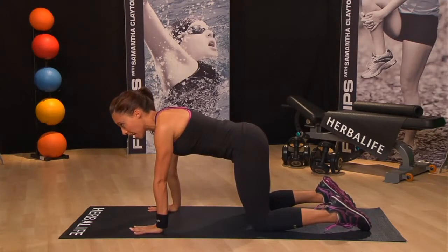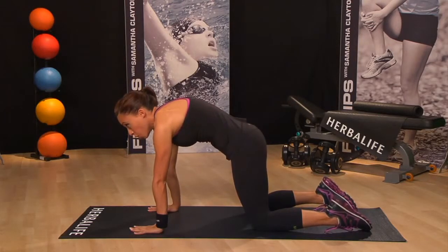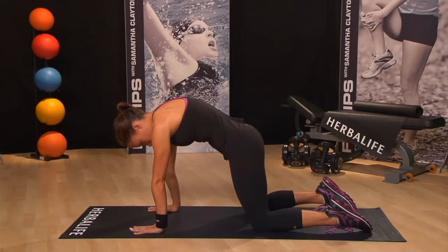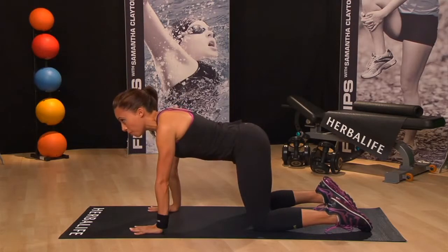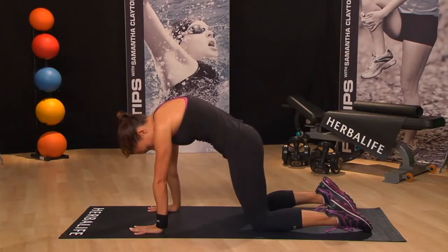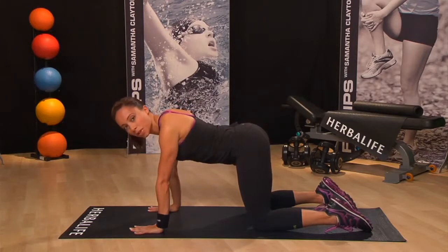Now as you exhale, round your spine toward the ceiling, making sure you keep your shoulders and neck in a neutral position. Come back to tabletop. As you release your head towards the floor, don't force your chin to your chest. Come up into Cat and come back into tabletop.